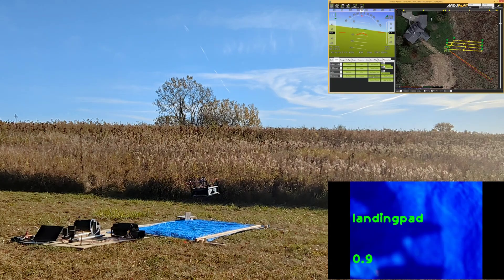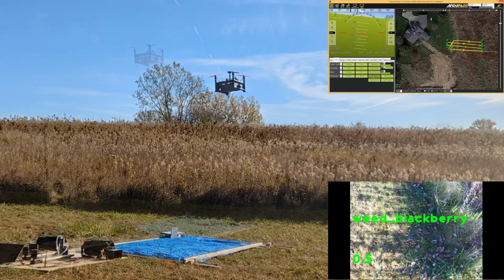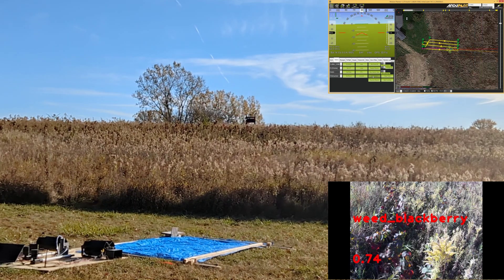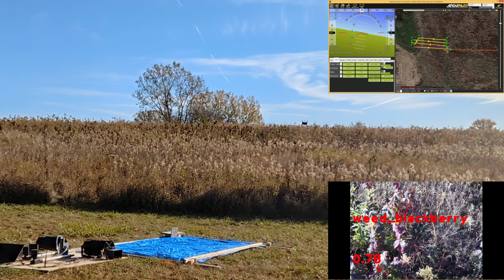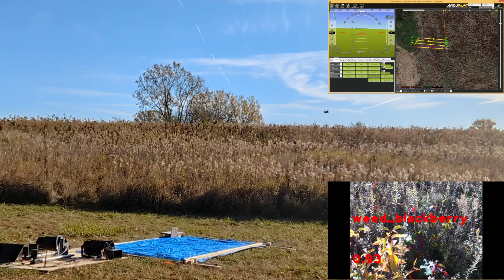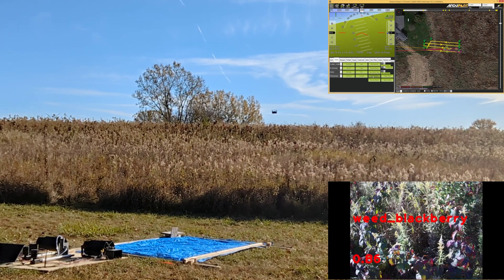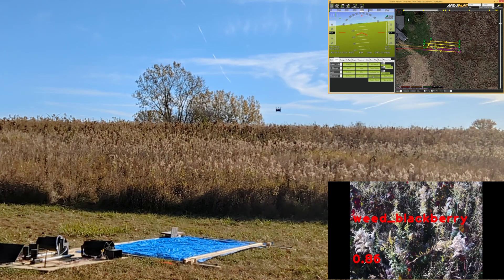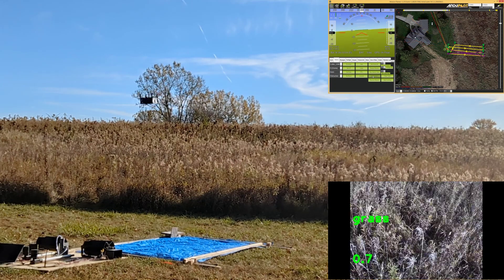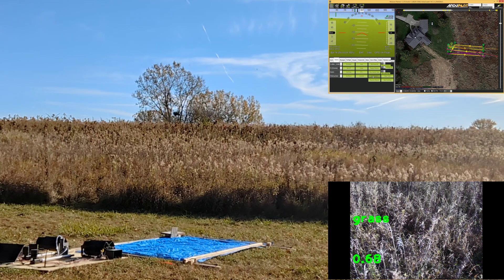Here you see an example flight. In the top right is the computer with a pre-planned mission that controls where the drone flies. In the bottom right you can see the images being taken and classified by the drone as it flies. It only turns on the sprayer when it identifies a weed below the drone — so when the text turns red, it's identified a weed. You can see that it always stays about two meters or six feet off the ground. That's because we have a downward-facing LiDAR and we follow the terrain below us. We also get really clear photos despite the downwash from the rotors because we have a global shutter camera on our Raspberry Pi.